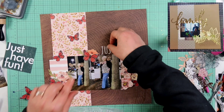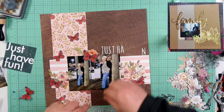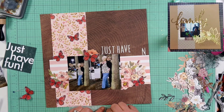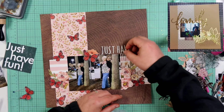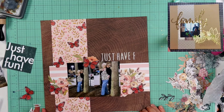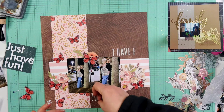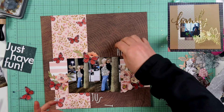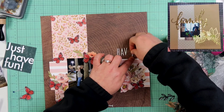I also took some of the leaves — the branchy, flourishy leaves out of that pack — and put those down around the page as well. I did add one more butterfly up here. This one's kind of cute because I laid a butterfly on top of the butterfly, but the butterfly on top is smaller than the one that's actually on that pattern paper. It has a pretty cool effect in person, though I don't know that it's really reading on camera.